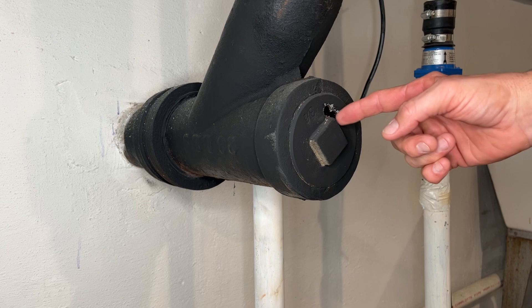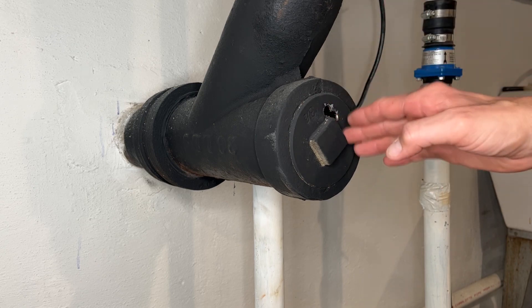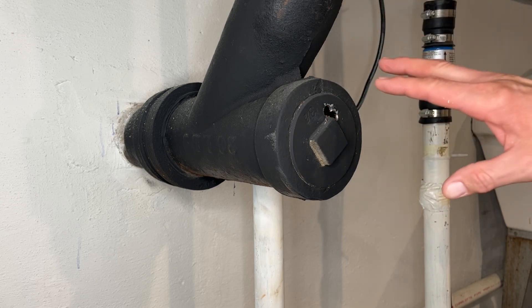Just be careful — these brass plugs are very thin, so in your drilling, brass shavings are going to shoot out at you, so kind of keep your face back.